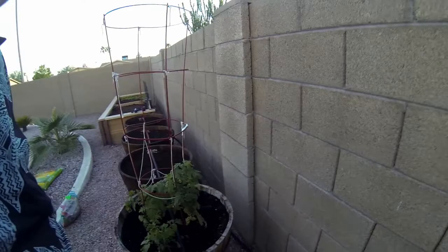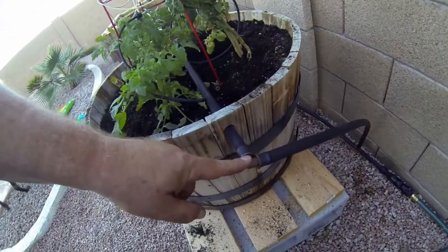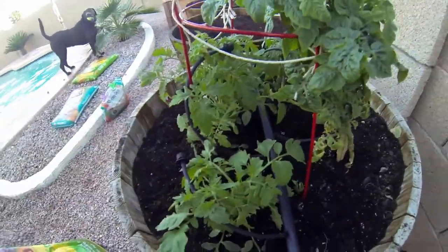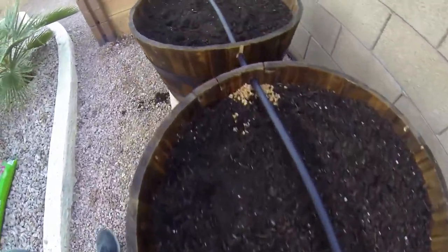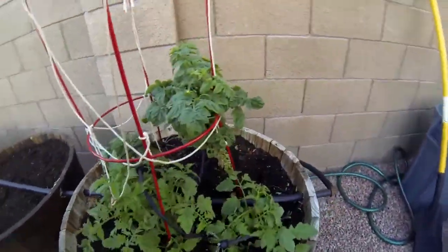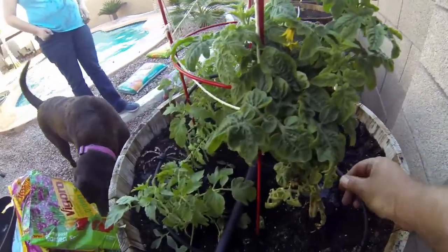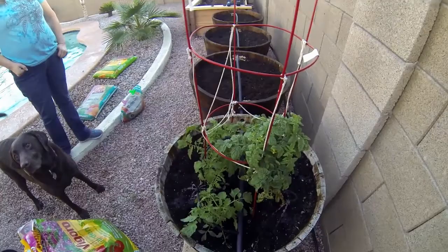I want to show you real quick what I did with the watering system. I tied it into the watering system in the back with a 90-degree fitting here. I've got little water feeders in each one of these — all of these will get a water feeder — and it comes back out again and goes back into the line. Pretty cool!